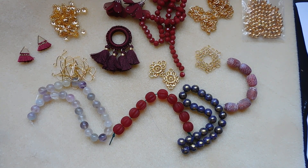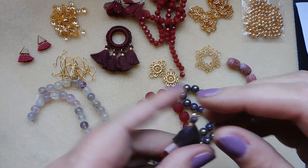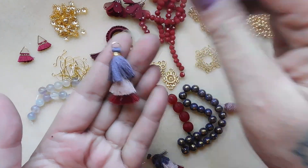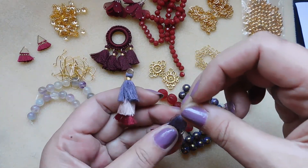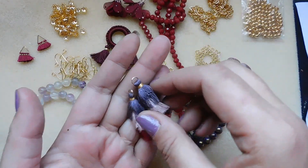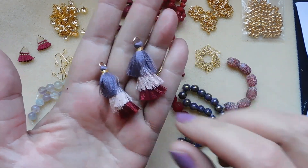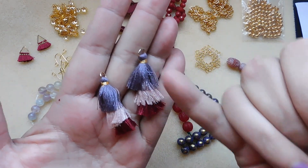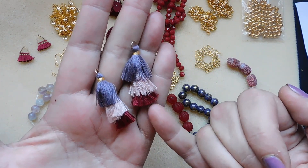Number fifteen: two pieces, 38 millimeter triple tassel pendants, poly cotton blend. Oh, triple tassel! I need to water them down a little bit. You can see it's got purple, pink, and burgundy.